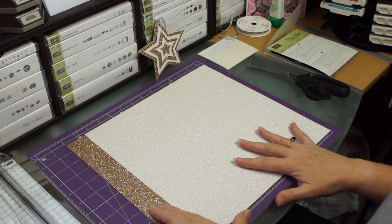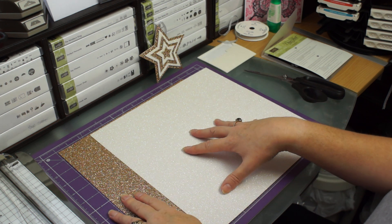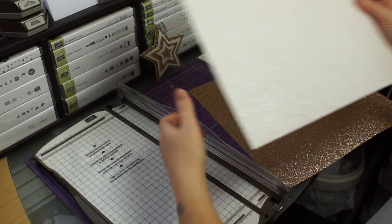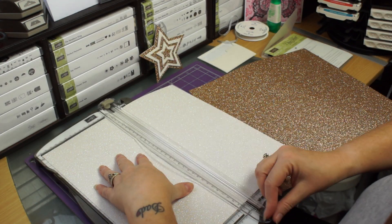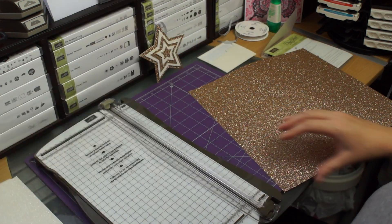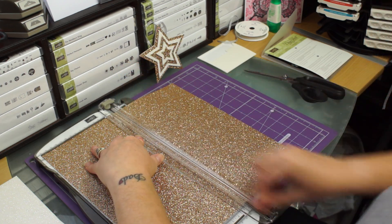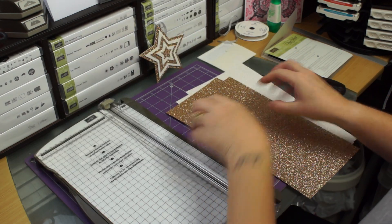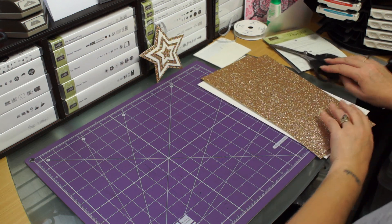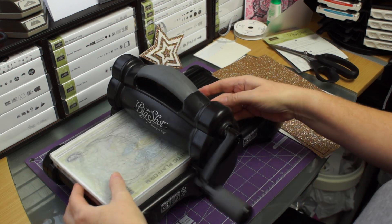First of all, what we need to do: we need two sheets of paper, 12 by 12. This is champagne glimmer paper and this is dazzling diamond glimmer paper. We're going to need to cut these in half. I'm going to take my paper trimmer and just on the sixth - put a bit of pressure, it's quite thick. So now we've got four pieces of glimmer paper. We no longer need our trimmer so we'll pop that to one side. We are however going to need the Big Shot.